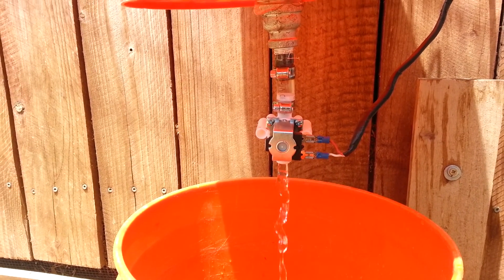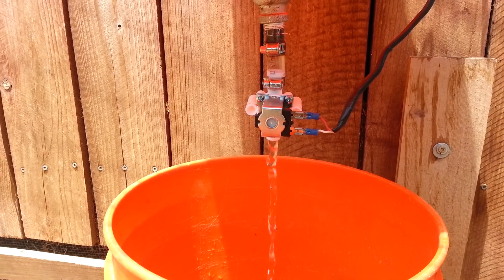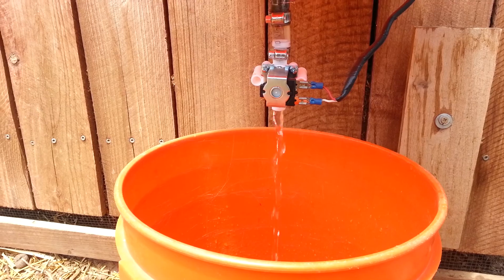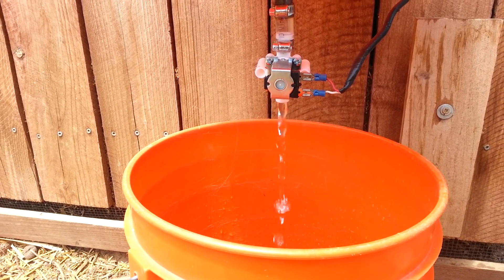This valve is what made it all possible. There's no batteries — it's all wired into AC. So as long as there's AC power and water, this thing will run every morning and every night.